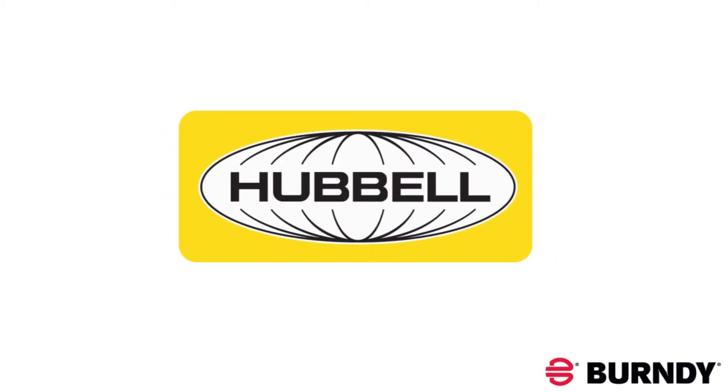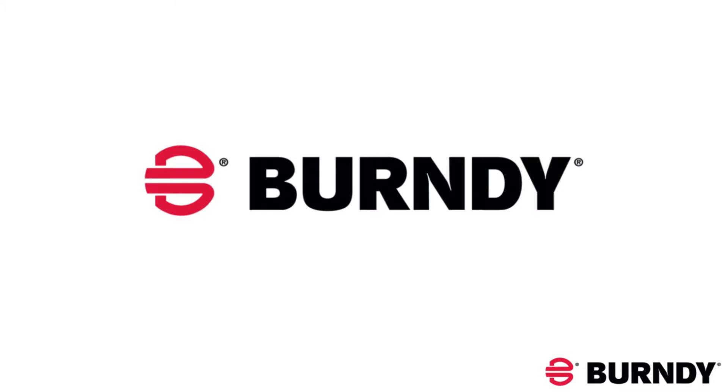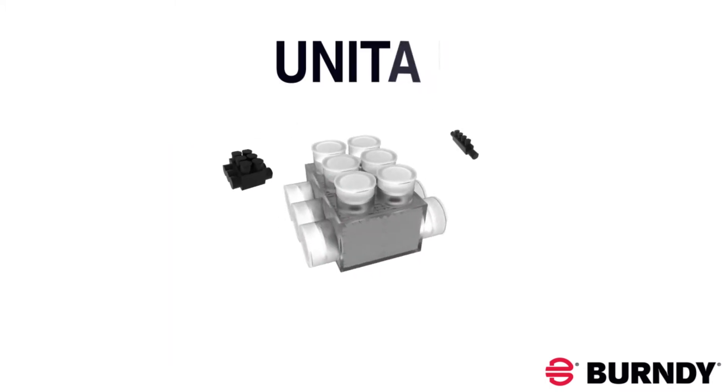Burndy is excited to introduce an expansion to our current portfolio of UniTAP brand of connectors. The offering now includes several heavy duty configurations.